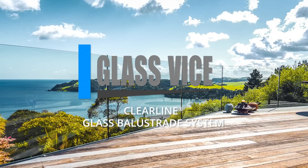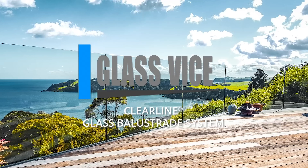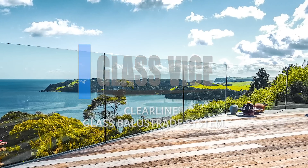Clearline glass railing installation video. Perfect for your next glass railing project. No holes in the glass required and fully adjustable.